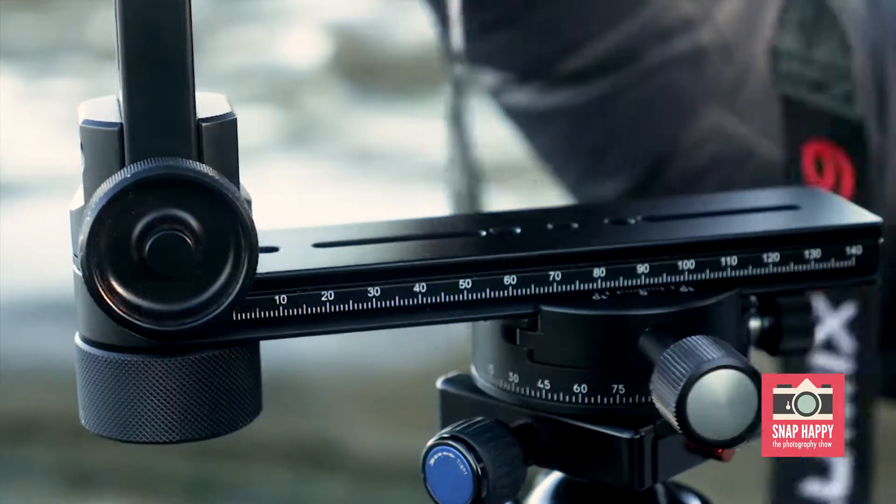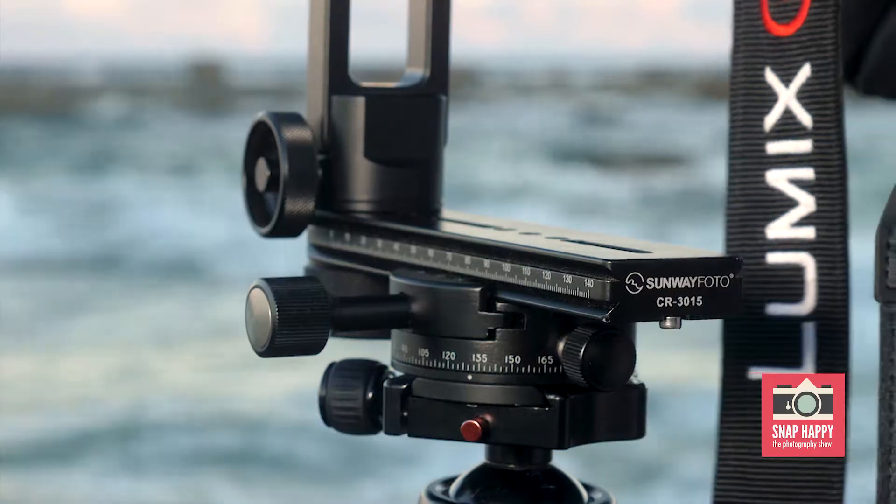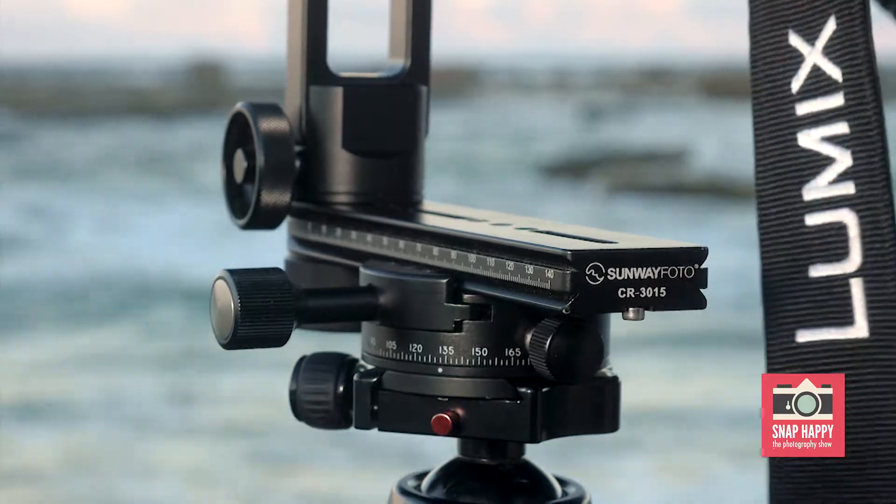One of the good things about this stitching head is that it's a multi-row and it actually has clicks in it so that you can set degrees. That comes in useful when you've got difficult stitching, so that you know exactly what degrees you can put into the stitching program.